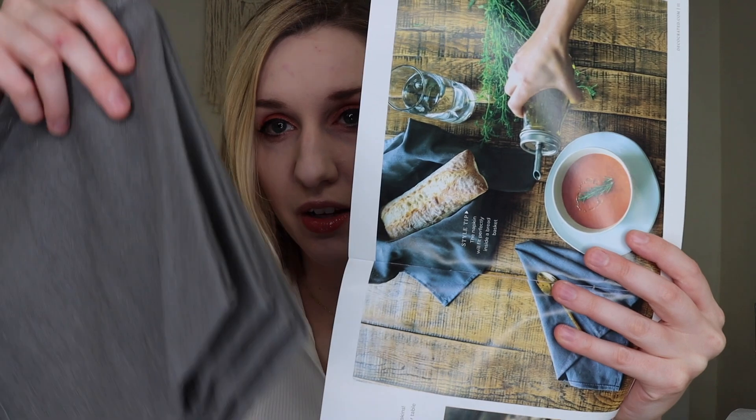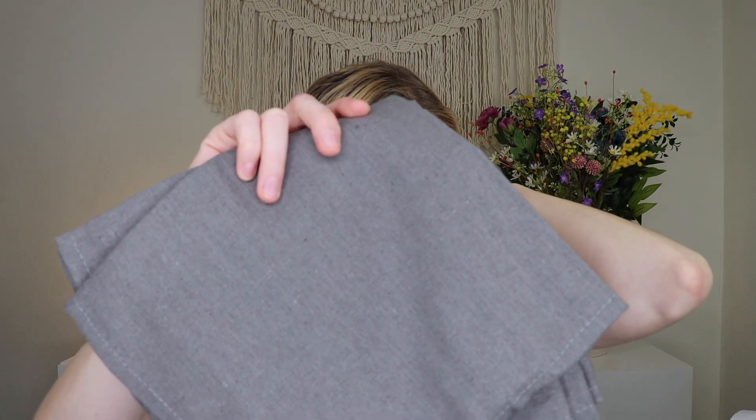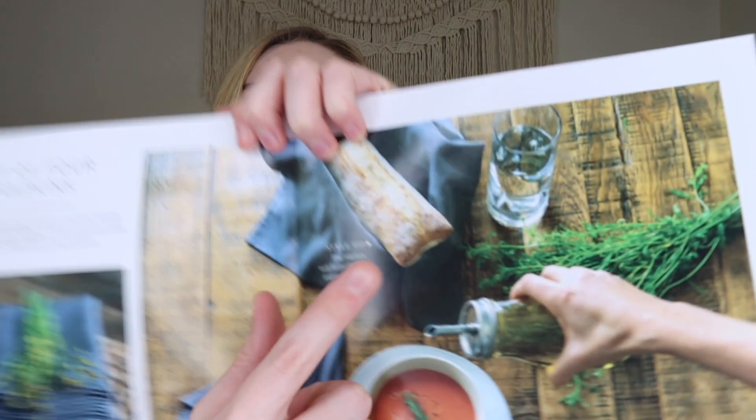Next we have a set of four napkins in a beautiful gray-blue color. These are 100% polyester, machine wash cold, lay flat to dry, and 18 by 18 inches. The card says: 'Complete your table setting with our set of four gray napkins. These napkins can be used together or individually on your table or placed in a basket with your favorite bread.' I love the gray color because it can go with almost anything, making them super versatile.